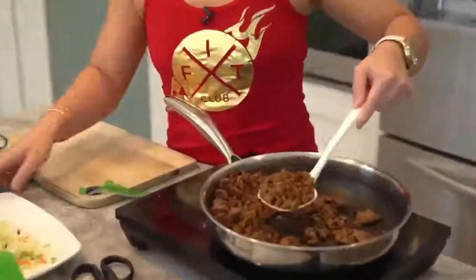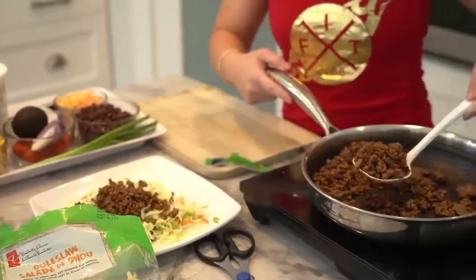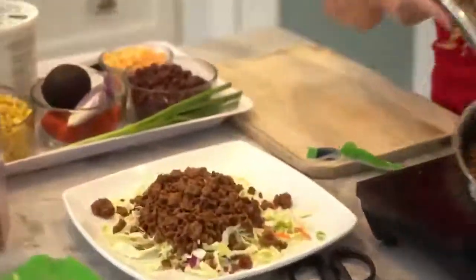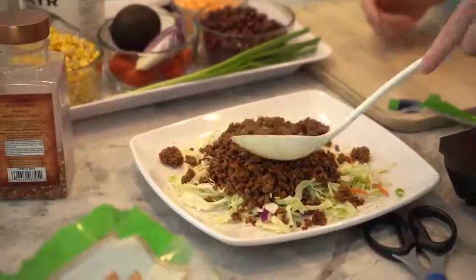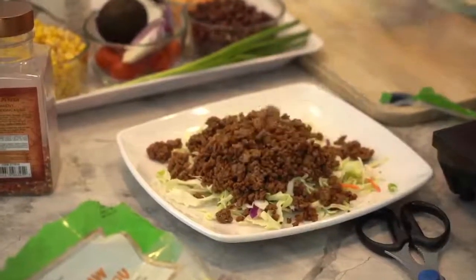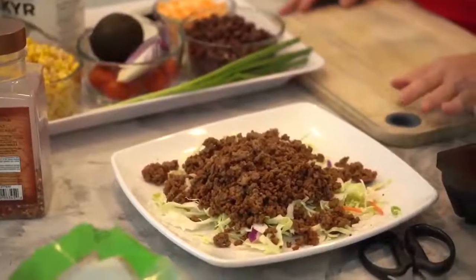Our beef is done, so we're going to put it on top. Jerome, this is low-fat beef. If you guys are vegan, you can use ground round — up to you — but I like beef. What I like about this meal is that it's build-your-own, so if you don't like beef you can definitely substitute it with chicken.